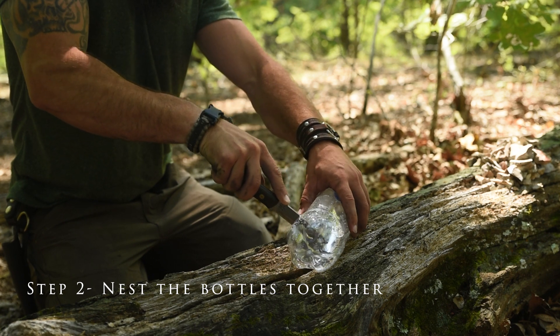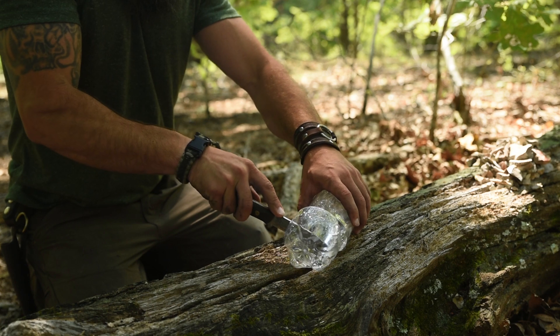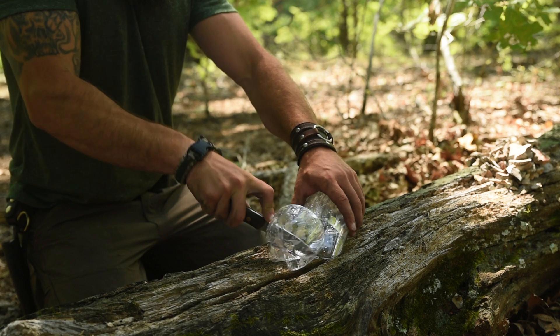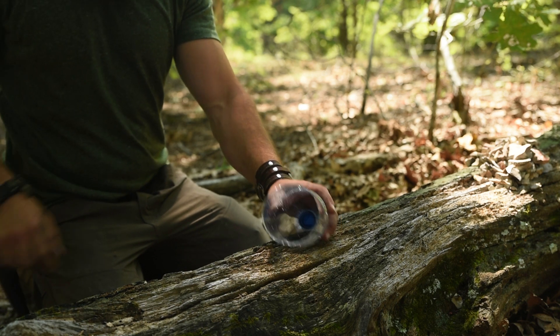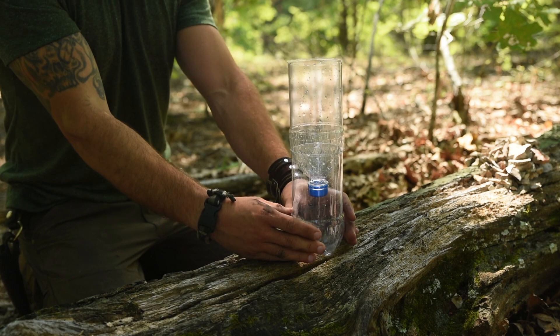Step 2: You'll need to cut the top off of one of your bottles, and then cut the bottom off of your other bottle. These two bottles will nest together — one will filter the water, and the other will collect it. None of the cuttings are trash either; they will be used to scoop water from the contaminated source into the filter, because you never want to contaminate your collection bottle.